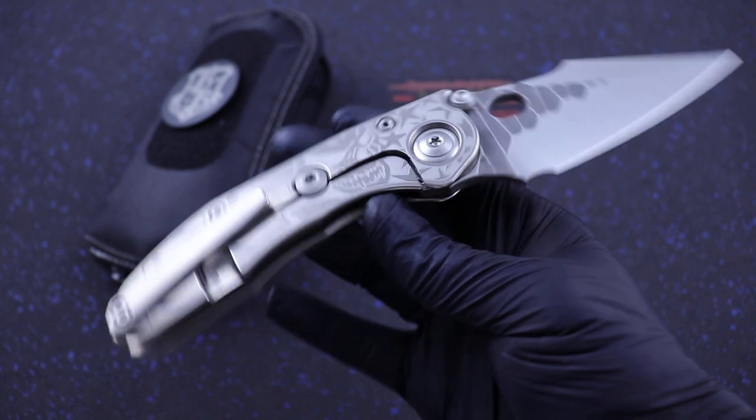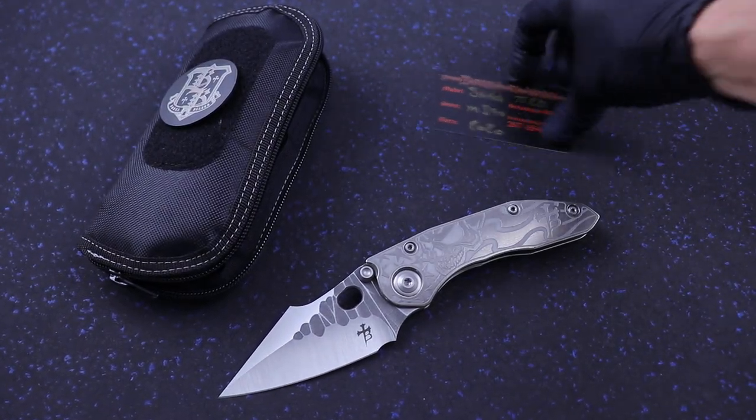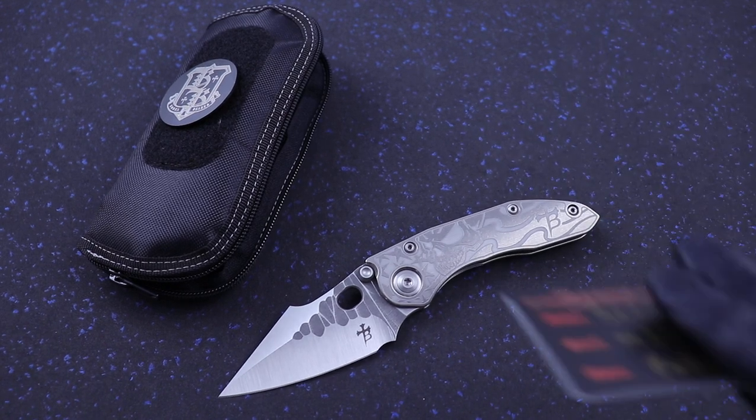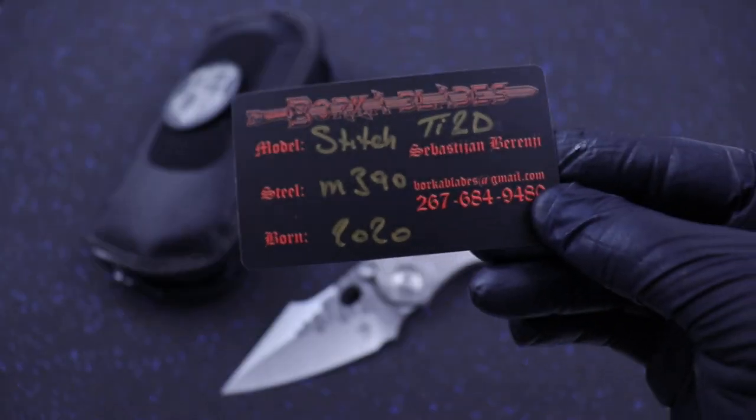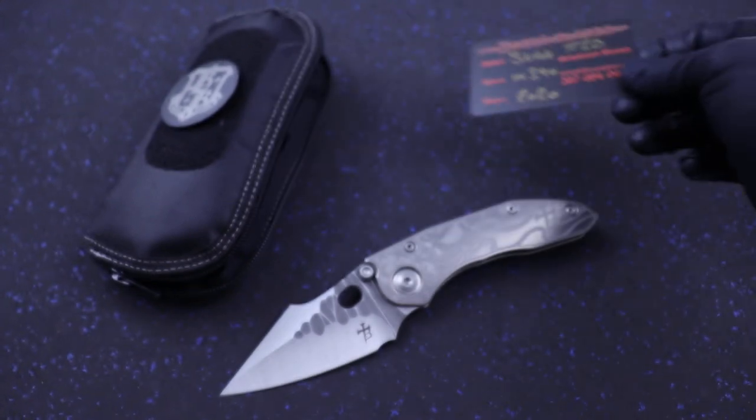I just wanted to show you guys this. This actually just sold as I was filming this, but I still wanted to show it to you because it's a really cool piece. Here's the COA — M390 2020 Stitch with TI2 Design collab.